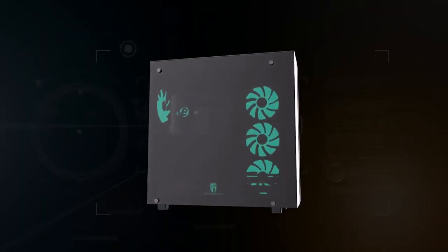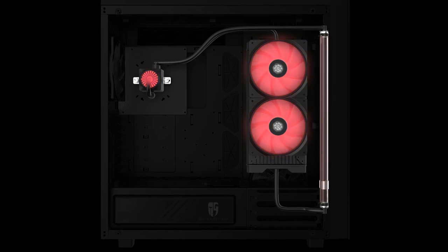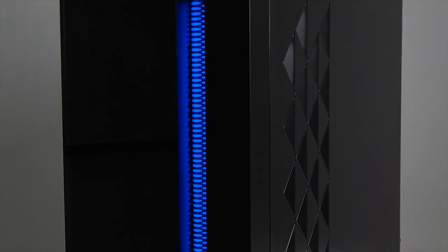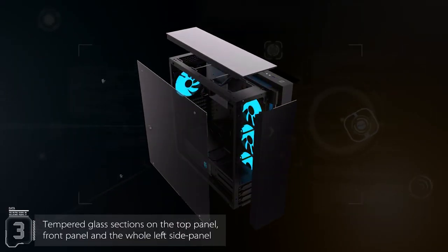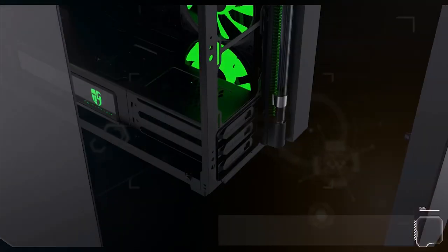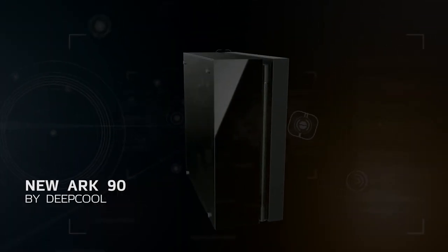The new ARC90 chassis by Deepcool is a case and CPU cooling solution in one, featuring an integrated Captain series liquid cooling system with a 280 millimeter radiator and two RGB fans tied to a distinct external flow indicator. Combined with tempered glass side panels, eATX support, and tasteful RGB lighting, the ARC90 could house your next epic PC build. Click the sponsor link in the description to learn more.